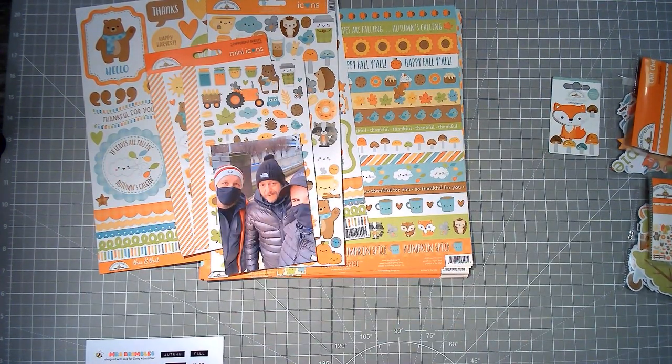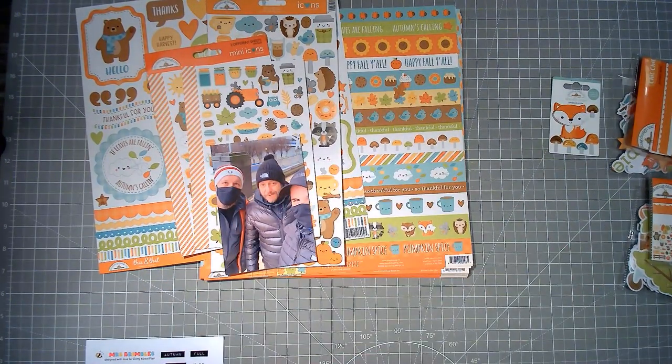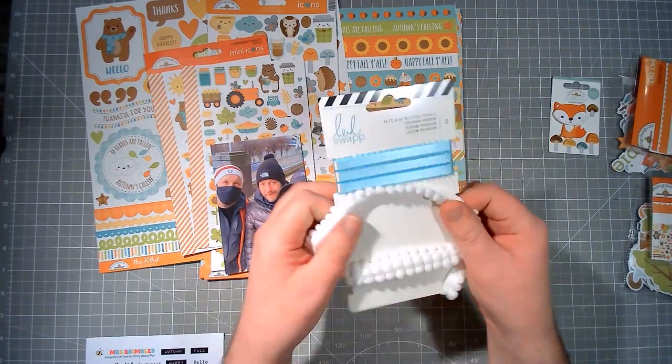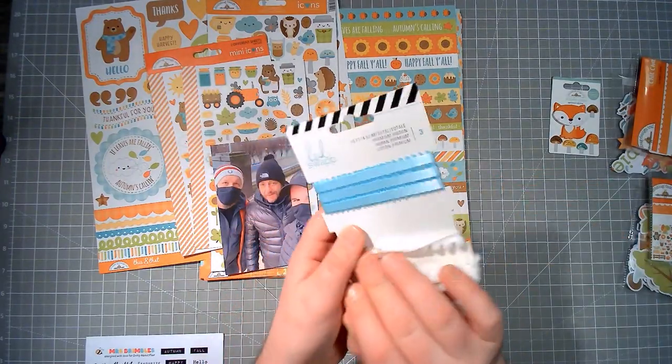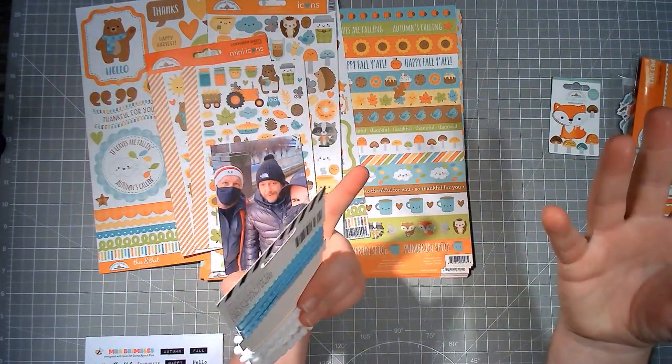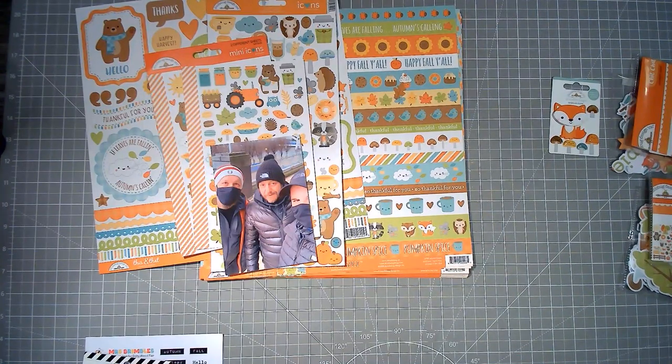I've also got a pack of die cuts with all sorts in there — lots of leaves, hearts, pumpkins, and tickets — so I might use a couple of those. I've pulled in some white trim and a pom-pom trim because I fancy lots of texture. And then finally, I'm super excited to have these in my hands.